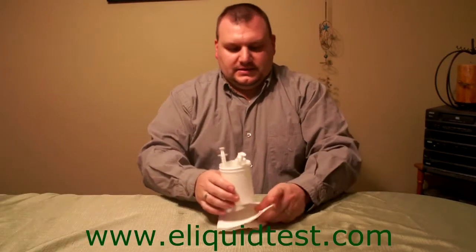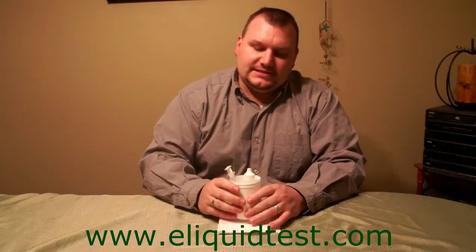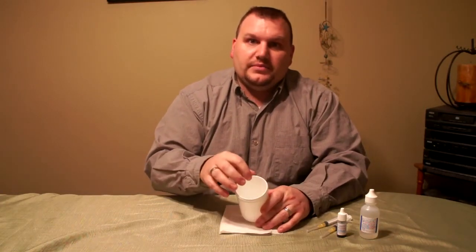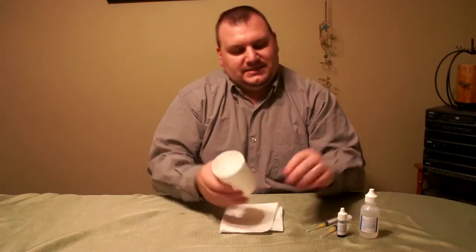For supplies you can go to www.eliquidtest.com and get the test kit. Basically what it includes is your test chemicals, which are your 0.12N sulfuric acid and your bromothymol blue. You also get a white plastic cup. It's really good to use a white cup because you can tell the blue to yellow color change a lot easier. You can use a clear glass on a white background or a white piece of paper, but it's harder to tell. With a white cup it's nice and easy.